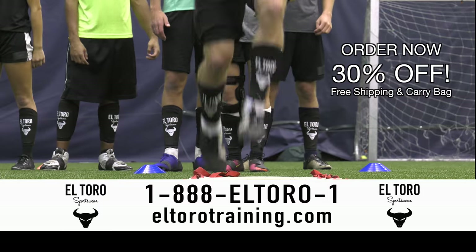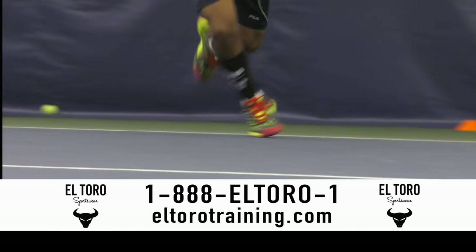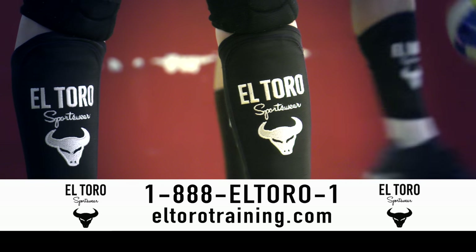Order now and receive 30% off, free shipping, and an El Toro carry bag. Call 1-888-EL-TORO-1 or visit us online at eltorotraining.com.